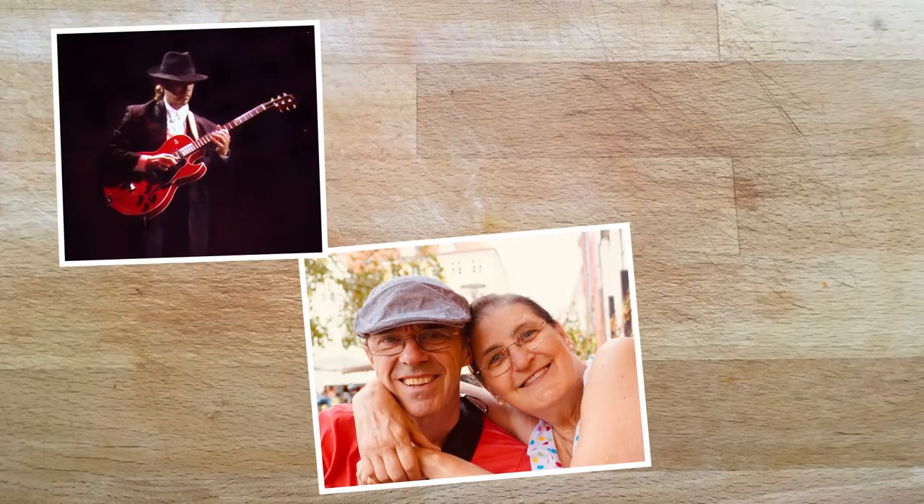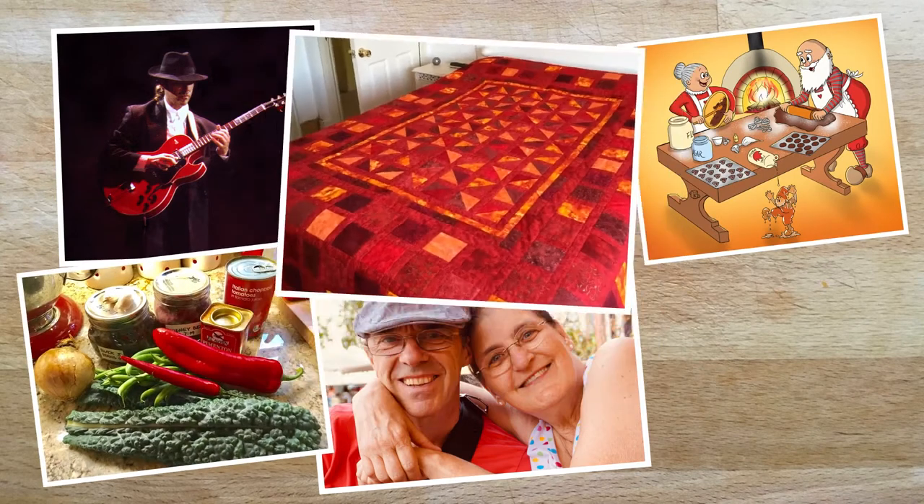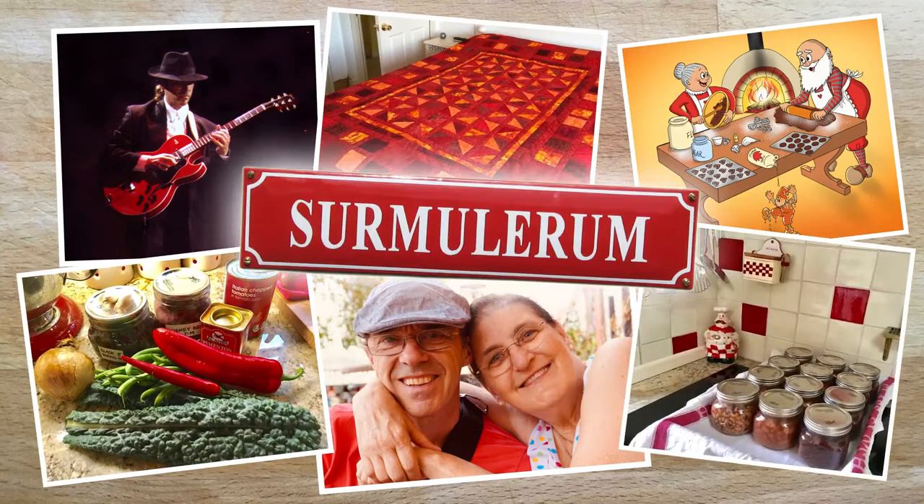We are Andy and Lise, a musician and an illustrator. This is where all our crazy ideas come together. Welcome to the Esur Mulerum.